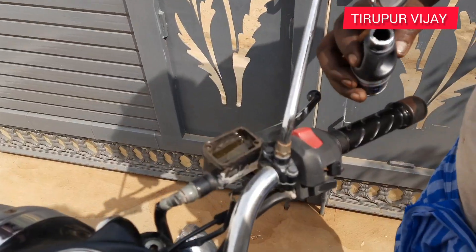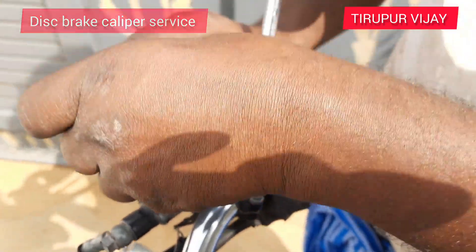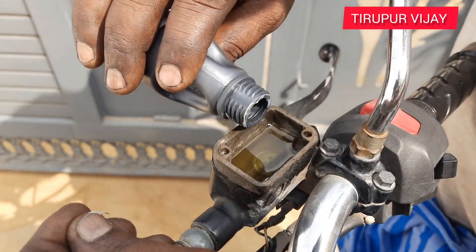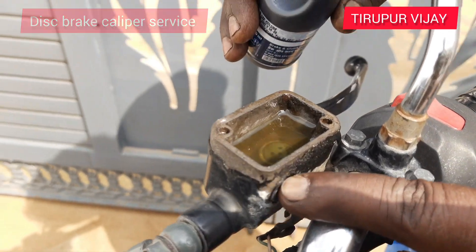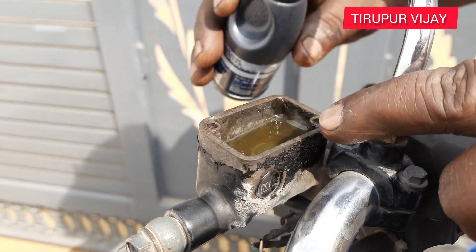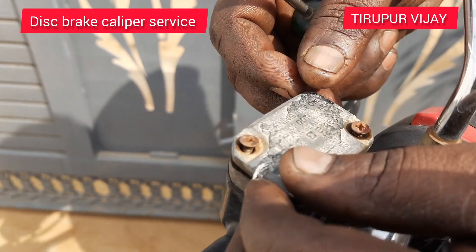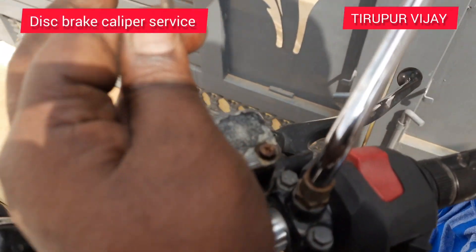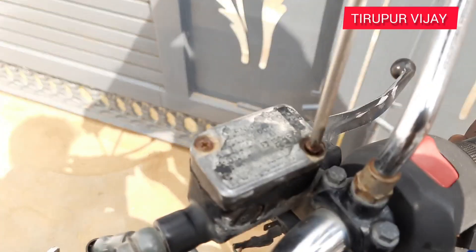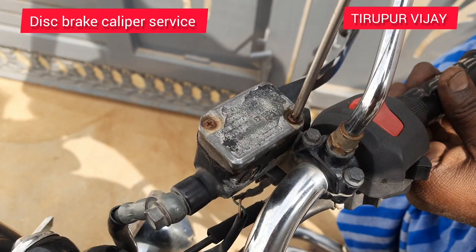Now the front brake is set. Okay, this is the minimum and maximum cage. This is the cap and these are the two screws. This is the disc brake oil tank — it is the first bearing size of this unit.